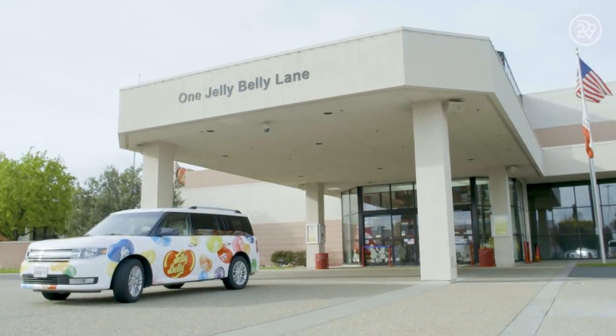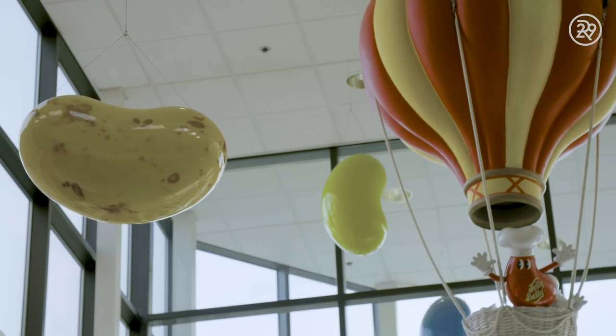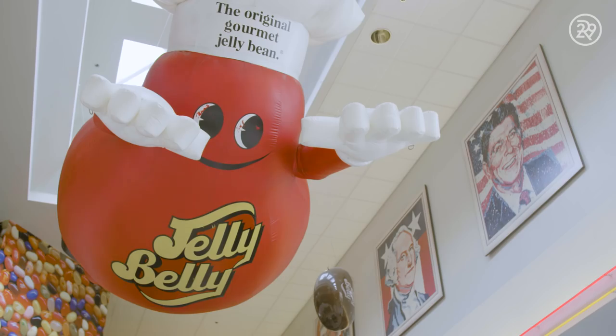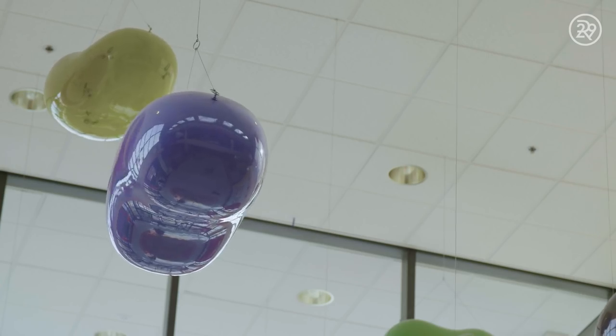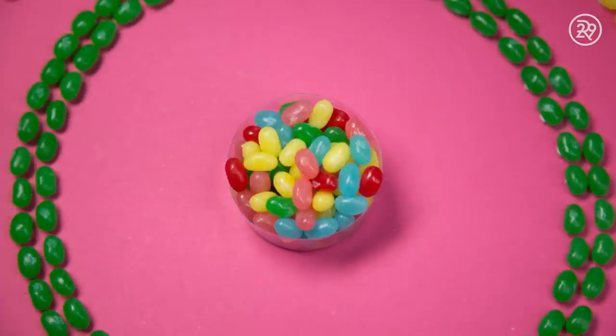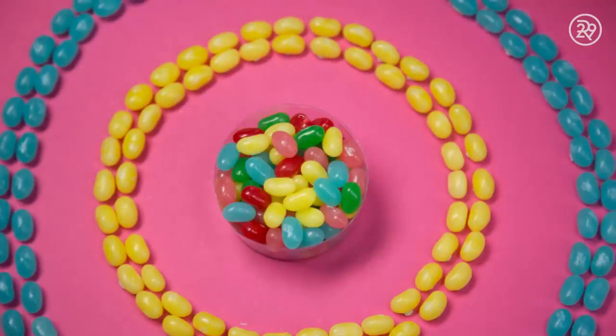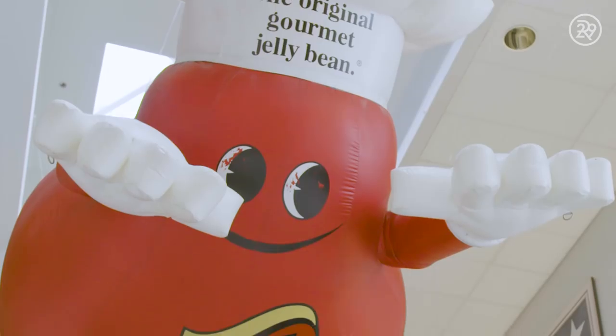The origin of the jelly bean is surprisingly mysterious. The most popular theory is that the jelly bean was originally a crossover between Turkish Delight and Jordan almonds — taking the chewy sweetness from the Turkish Delight and encasing it in a sugary shell of a Jordan almond. By the 20th century, they had gained popularity in America and quickly became a candy classic.